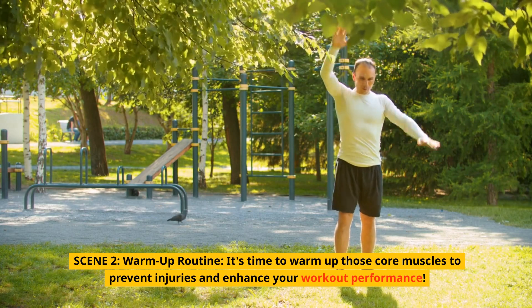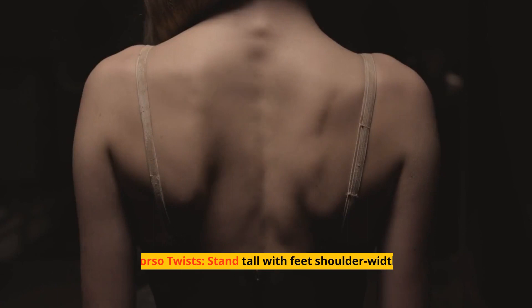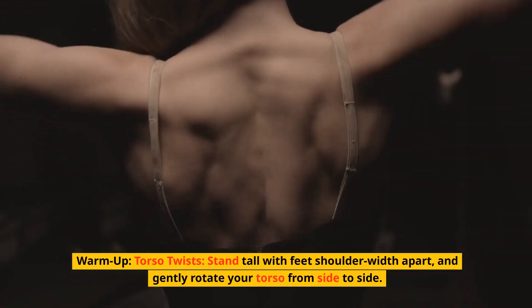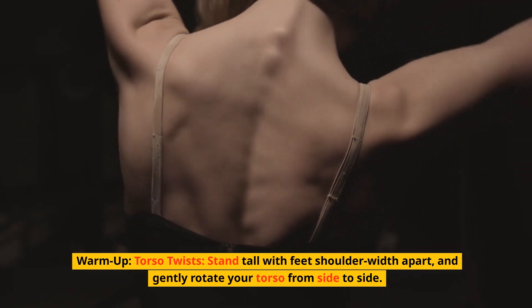It's time to warm up those core muscles to prevent injuries and enhance your workout performance. Torso twists: stand tall with feet shoulder-width apart, and gently rotate your torso from side to side.